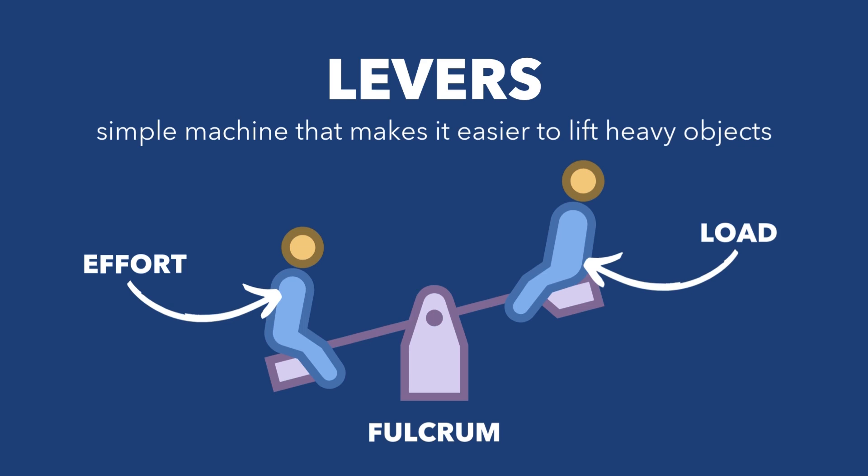Think of the seesaw again. If you're sitting on one side and your friend is on the other, the middle of the seesaw is the fulcrum. When you push down — the effort — your friend goes up — the load. The closer the fulcrum is to the load, the harder it is to lift, but the further away it is, the easier it becomes.